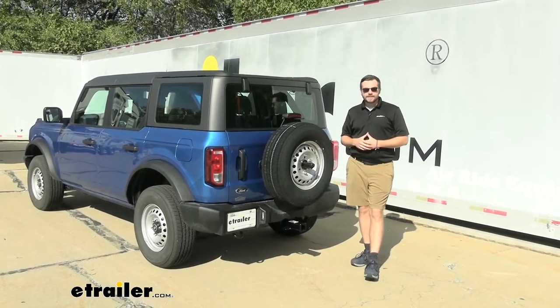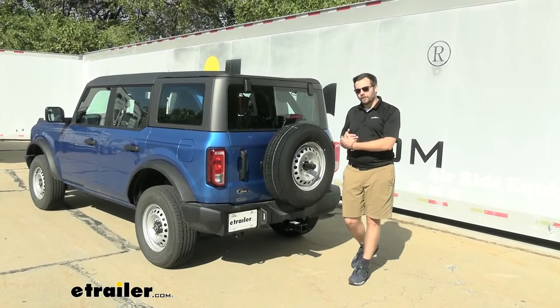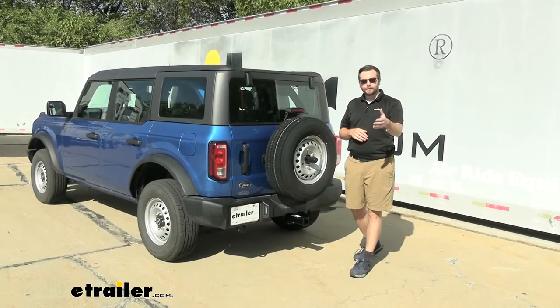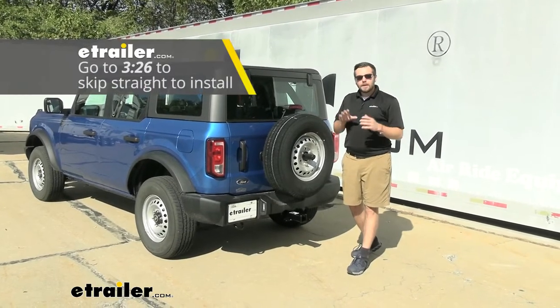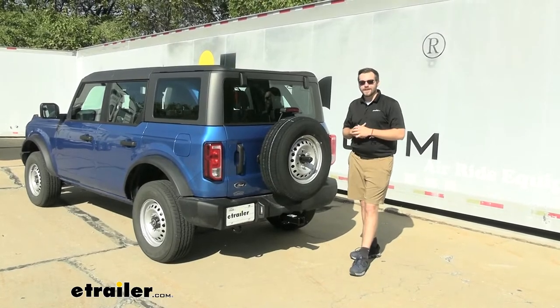The Draw-Tite is going to be really easy to install. You can do it on your back on the ground, which is really easy. We'll break that installation down in just a second. If you're looking for that, go ahead and scroll through the video. But let's start taking a look at the capabilities and what exactly makes up this Draw-Tite Hitch.